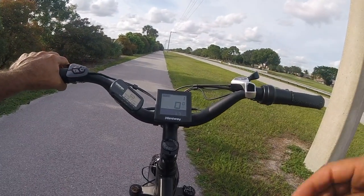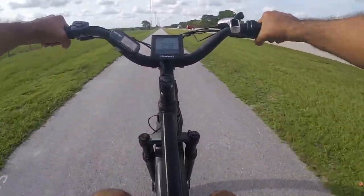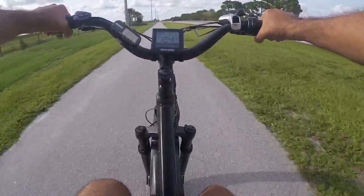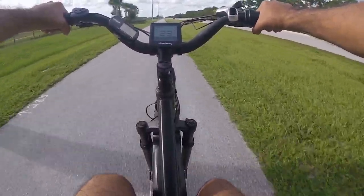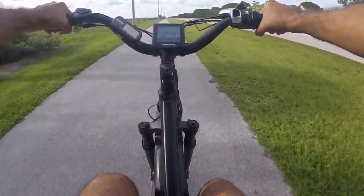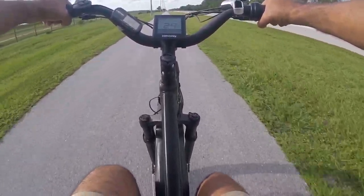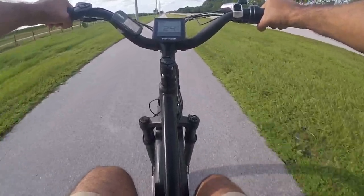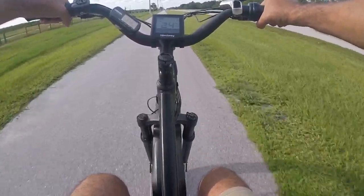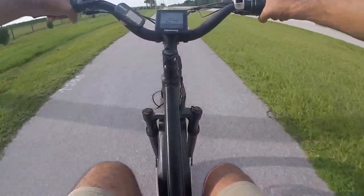We raised up the speed limit to make this a Class 3 bike. You can't raise it too much — it was only able to get another three miles per hour or so out of it. We're hitting 24 miles per hour on the GPS and showing around 24 to 25 on the speedo, so it's pretty accurate at that point. The bike could probably go faster but that's not what it was designed to do.